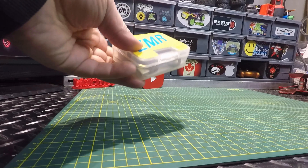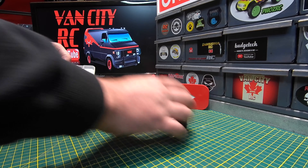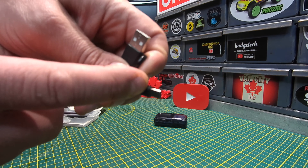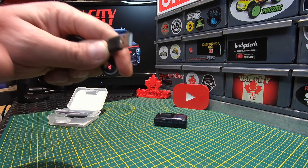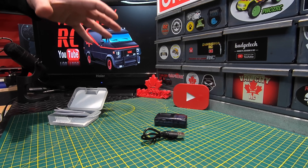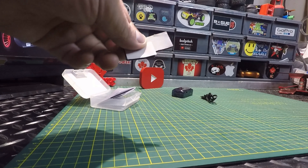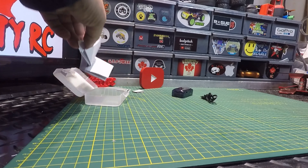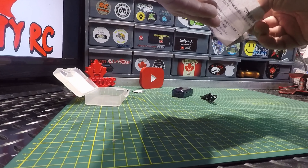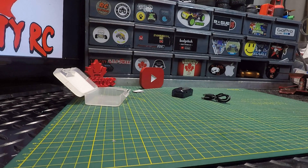Let's have a look at it. It came in a nice case, made it all the way from China to Canada. Opening it up: there's the GPS unit, a charging cable with Type-C on one side to plug into the GPS unit and standard USB on the other for a wall outlet. We've also got a couple of foam mounting pads and the instructions, which come in both Chinese and English — I'll throw them up on screen.